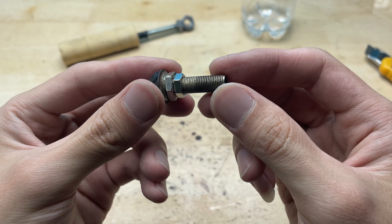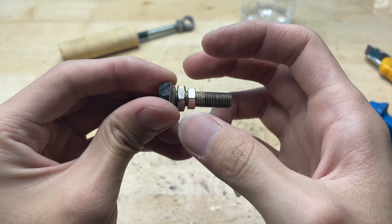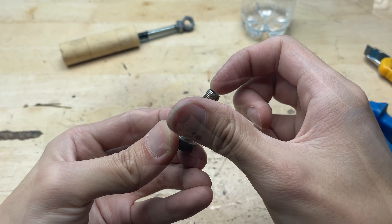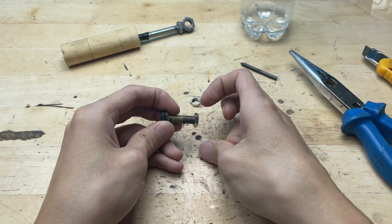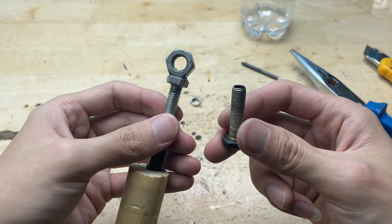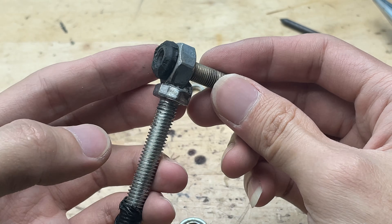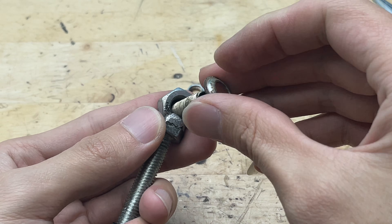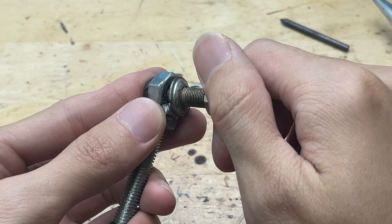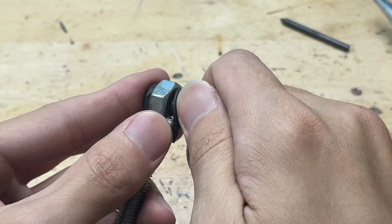To secure the graphite soldering tip, I'll repurpose a bicycle valve as a holder. A bike valve has a sturdy metal structure, a suitable size, and relatively good heat resistance. I placed the graphite rod at the center of the valve, using the threaded section and valve body to keep the tip straight and stable. This approach is simple, makes use of readily available materials, and ensures the soldering tip remains firmly fixed during use.